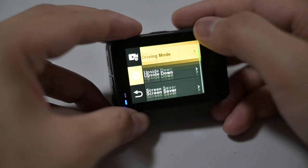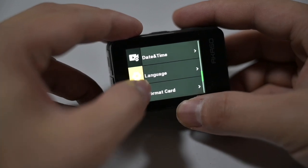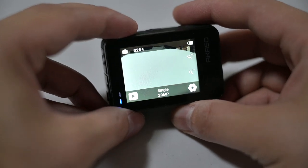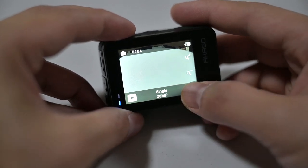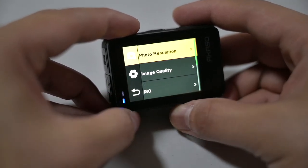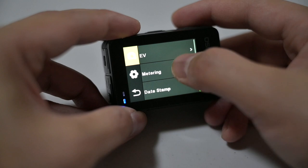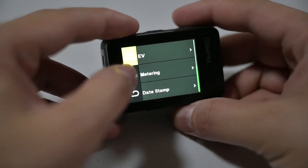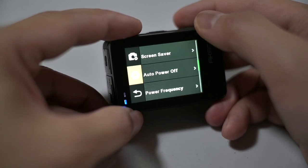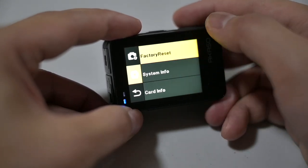If you're filming upside down there's a flip setting. There's also screen saver, frequency, and date/time — just system settings. Swiping over to photo settings, it's pretty similar: photo resolution defaults to 20 megapixels, image quality set to high, ISO — pretty much the same as the video settings overall, not much difference.